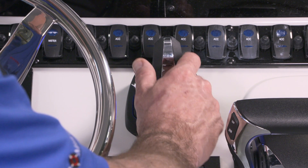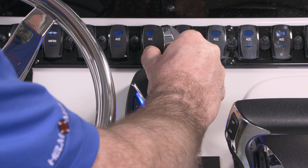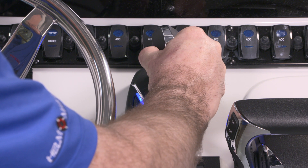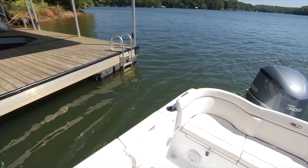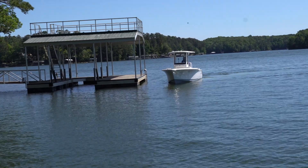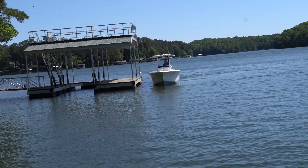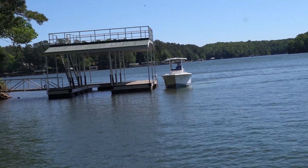To steer, simply twist and hold the joystick. Twisting a small amount will produce a small change in steering angle, while twisting farther will produce a larger change. Remember, when in joystick mode the joystick handles steering, throttle, and shift functions simultaneously with as little as two fingers, and is much faster and more precise than the traditional method.